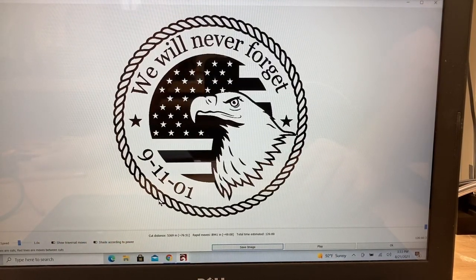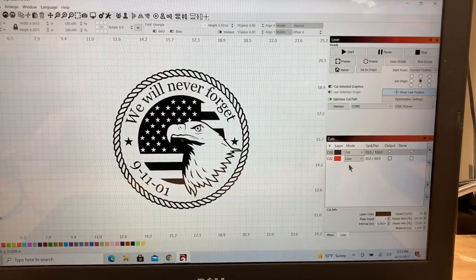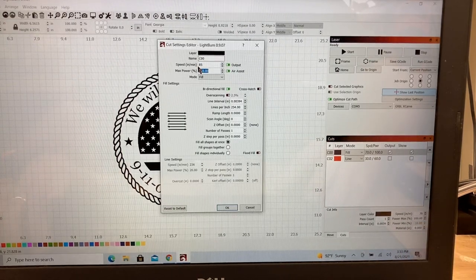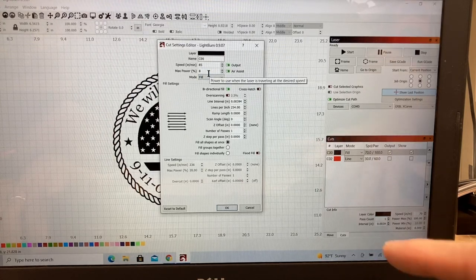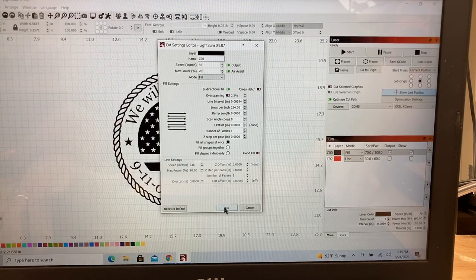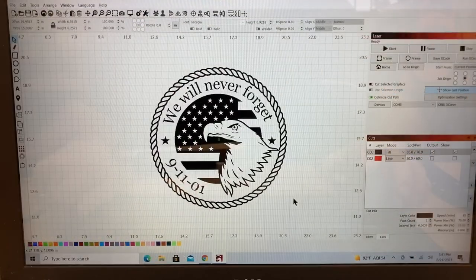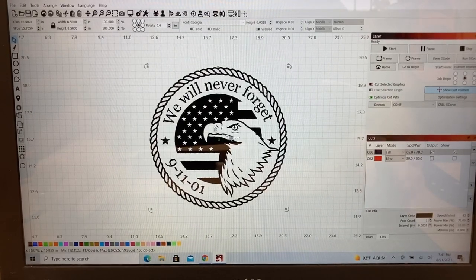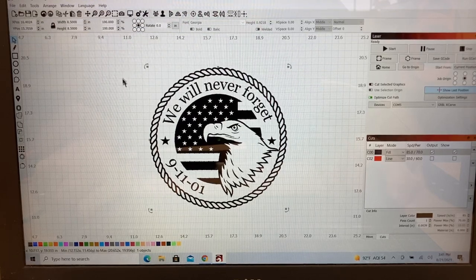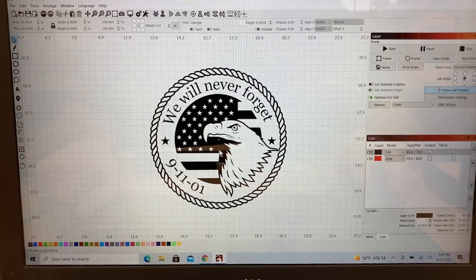I went ahead and selected the preview, which gives you the exact image that we're going to engrave. I'm real happy with that — it's going to take about an hour and 45 minutes. We're going to change the speeds a little bit, increasing from 70 inches per minute up to 85, and I'm also going to reduce the power down to 70%. I want to verify that the air assist is on. With that done, click OK and the image is ready to engrave. The last thing I want to do is highlight everything and group it back together so nothing can move. Then I'll save it from the file menu so I don't risk losing it.